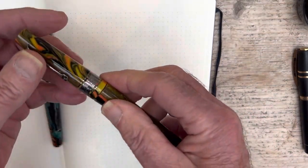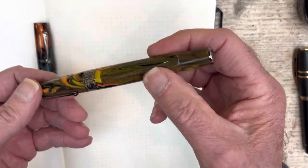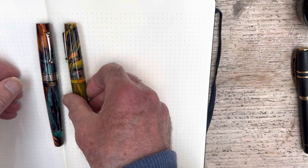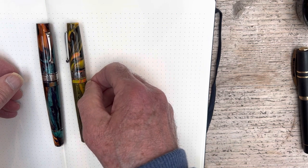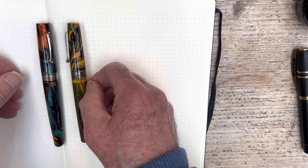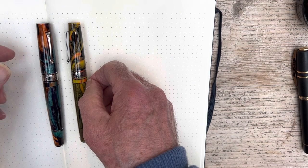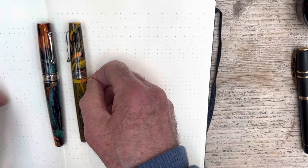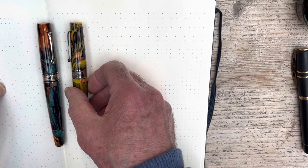The other pen to compare it with is going to be the regular Supernova — they just brought these out and we got ours a week or so ago. As you can see, the design is much the same. This is still a substantial pen, but because it is a more ordinary resin — although still, I believe, Jonathan Brooks, though I need to check that — it's a little bit shorter. But it's got all of the main design features. Bigger brother, and it costs a great deal less.